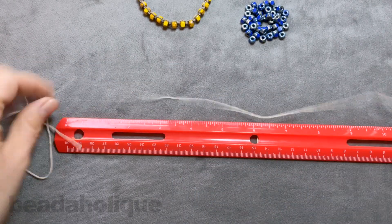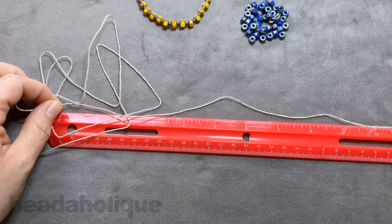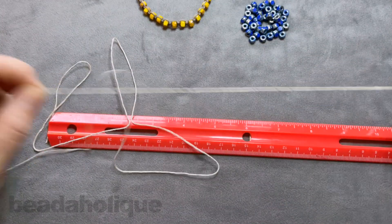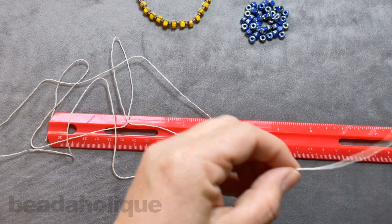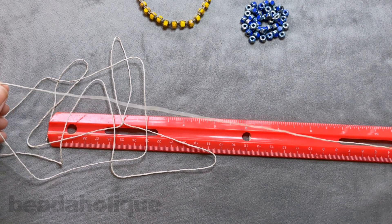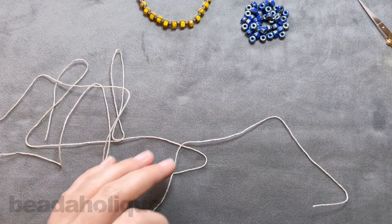Measuring out one, two, three, four, and five feet. Cutting that off and setting the ruler aside. We now have our two cords — one three-foot piece and one five-foot piece — ready to go.